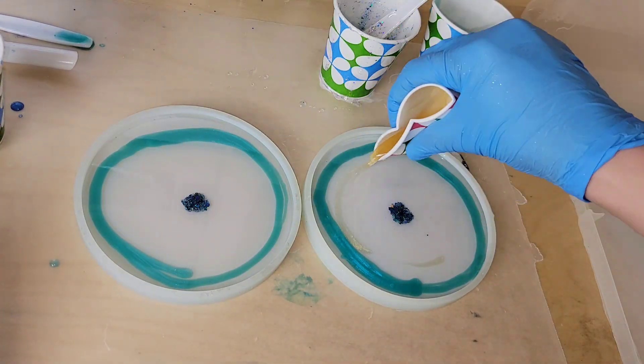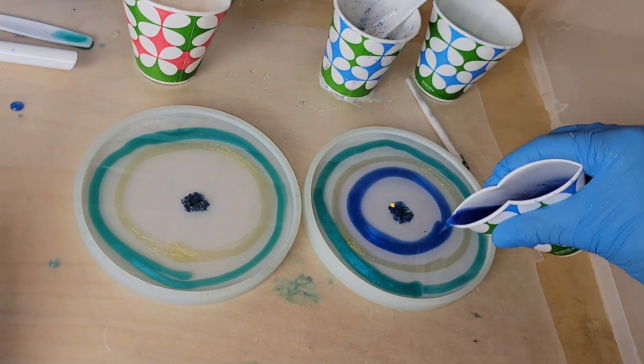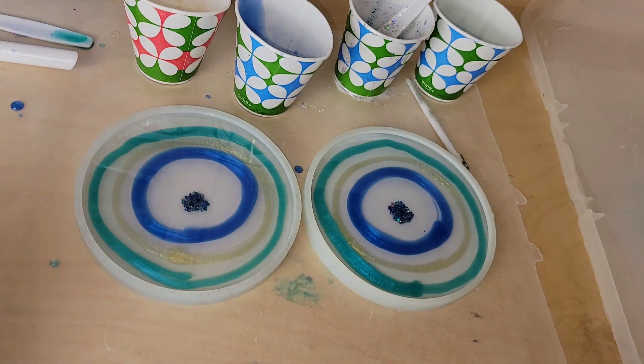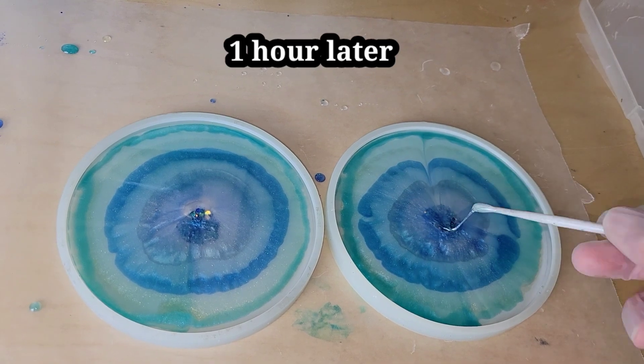For this technique, all you have to do is make some circles. Make sure you start at the edge of your coaster mold. I'm going in with the custom green that I mixed up with the Arteza green and the dark blue, then went in with some gold, then the blue, and then adding a circle of white. That's it — super simple and easy.